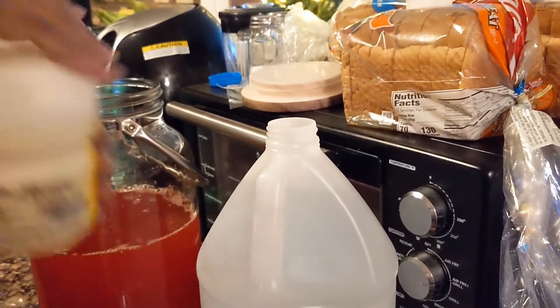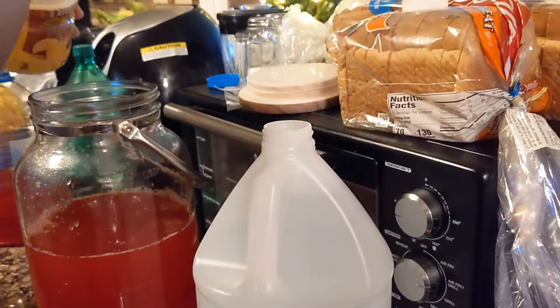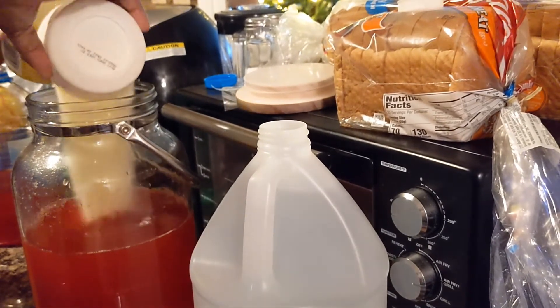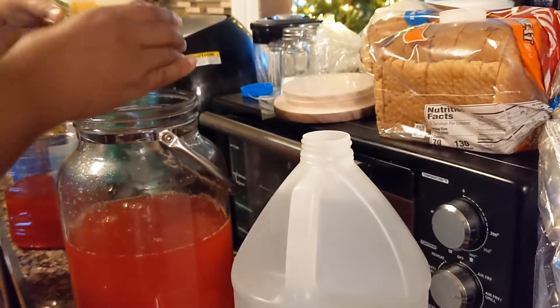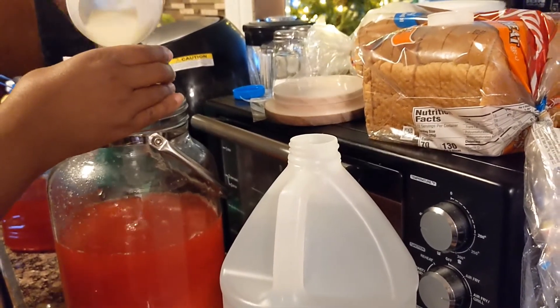Then we've got Country Time lemonade — I pour like two capfuls of this, it's about the only thing I do measure. I'll just throw in another little half cap too, I like a little extra.